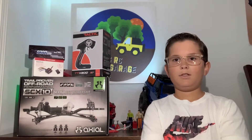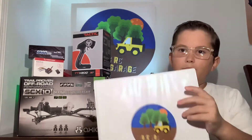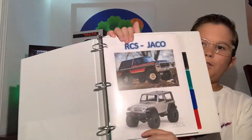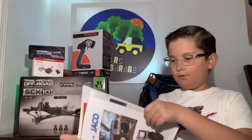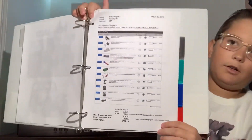So what we did to buy all the things that he needed to run it was we made him a book with all of the parts that he could get. He wanted two cars — he wanted a Bronco and a Jeep, because he has a real Jeep that he owns. And we got all the option parts.